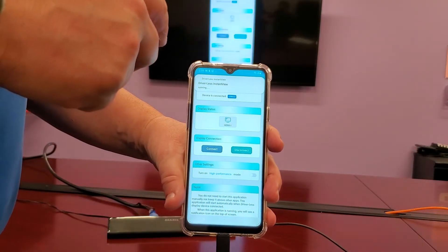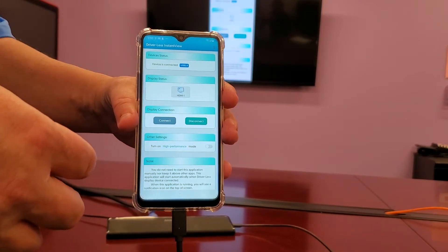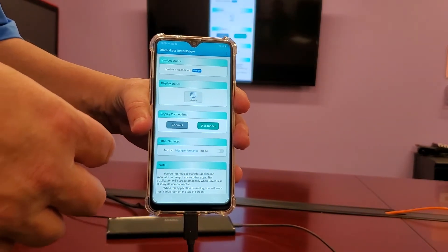The screen sharing will automatically come up. You will see two buttons in the UI: Connect and Disconnect. These buttons allow the user to turn off the screen sharing.